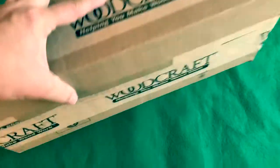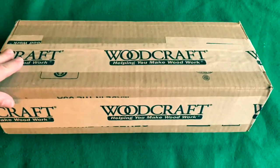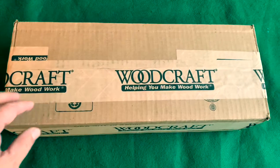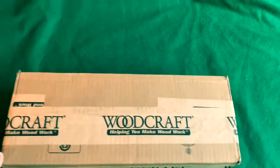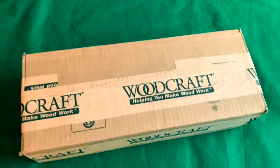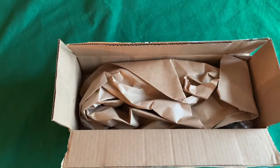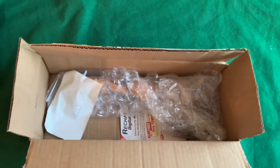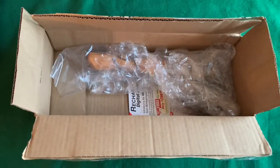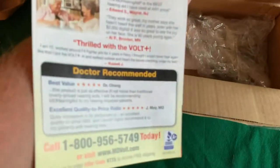Hey there everybody, this just arrived. The box is actually a lot smaller than I thought it was going to be — I knew it was small but I just assumed it would be packed in a larger box. This is from a company called Woodcraft, well at least they're the ones I bought it from. I ordered this with four-day shipping and it wasn't supposed to arrive until Tuesday of next week, but it shipped and arrived in two days.